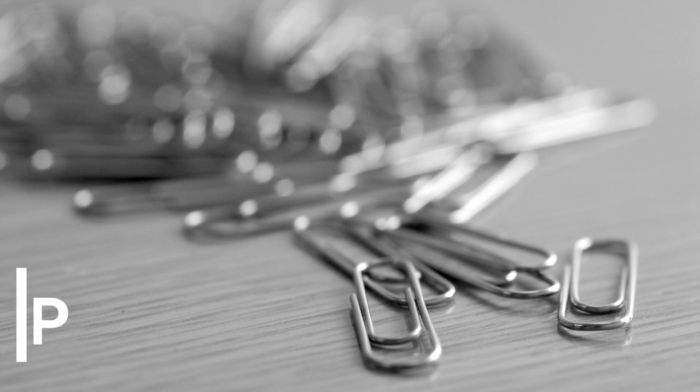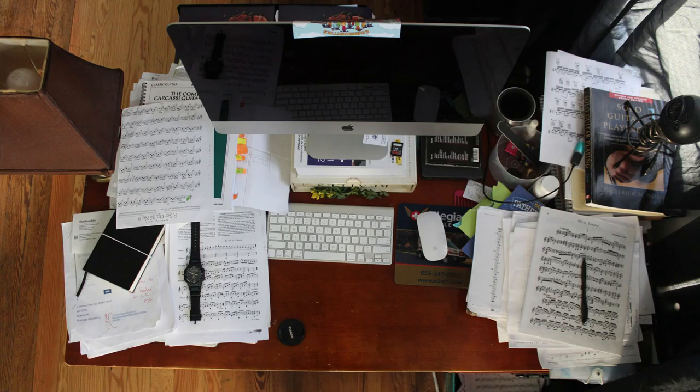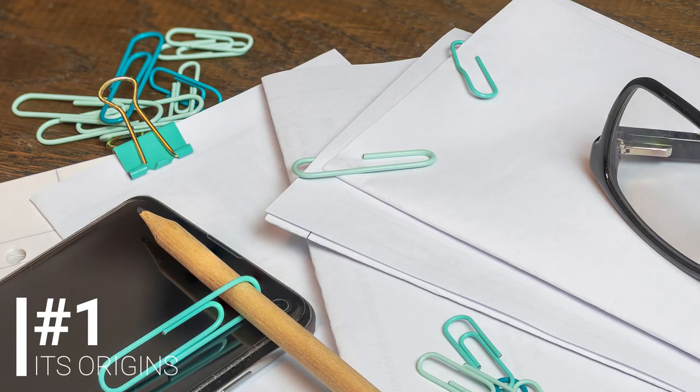Hello everyone, Dezeikens here and today we're going to be talking about a little piece of wire that we all love and cherish so much: the paperclip. Most product concepts have their origin in the same place — a consumer or user need — and the paperclip has not been any different.